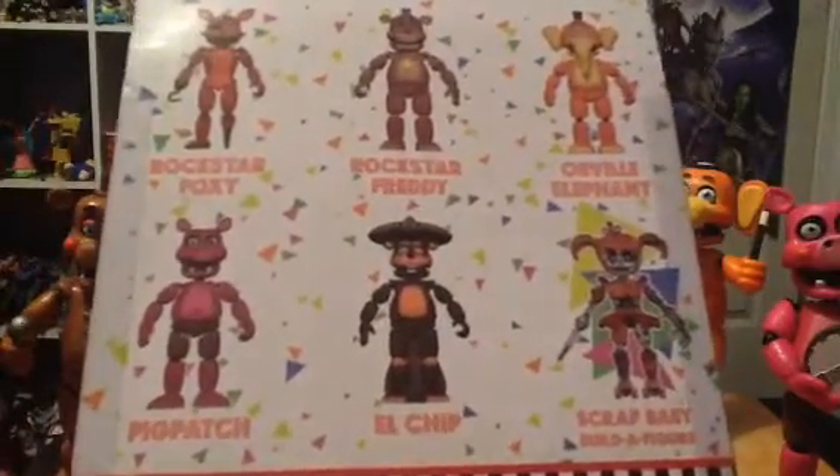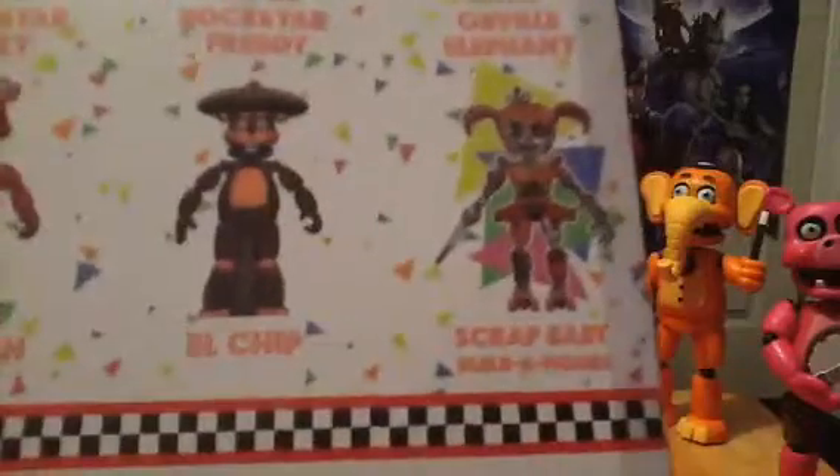On the back it shows the other rest of the figures. I did all of them. So now we've got the final figure, which is going to connect to Scrappy soon. It's made by Funko in 2018.